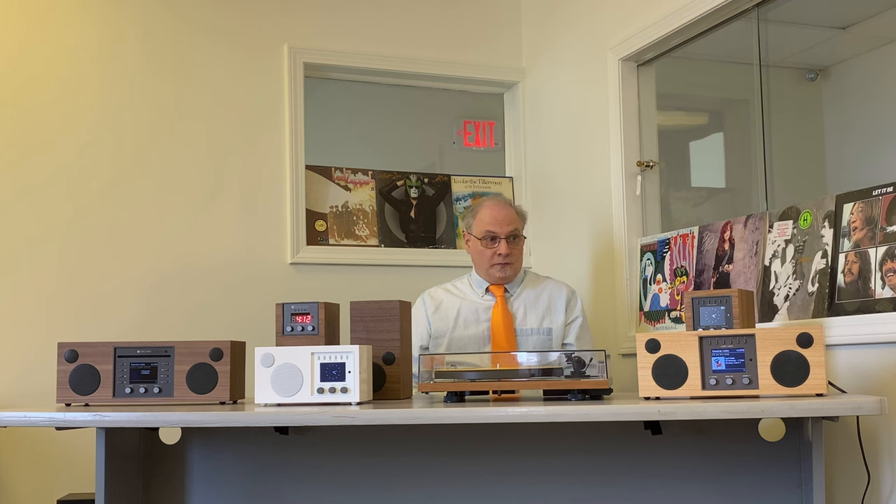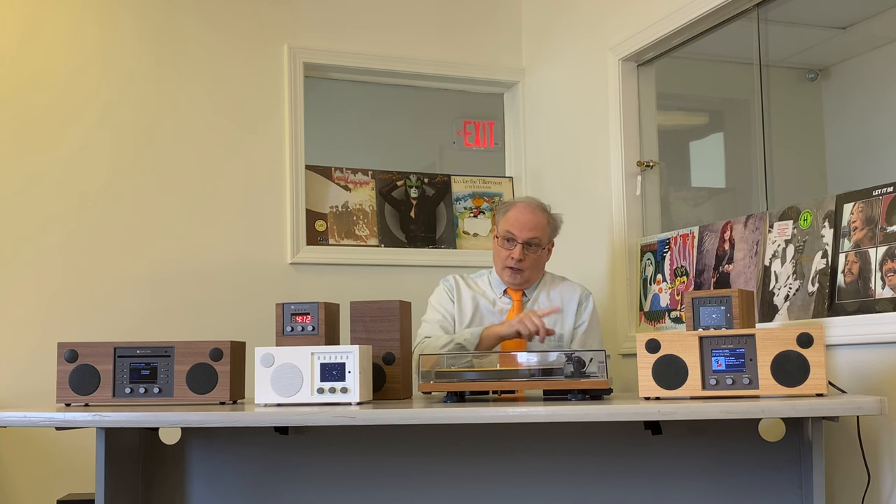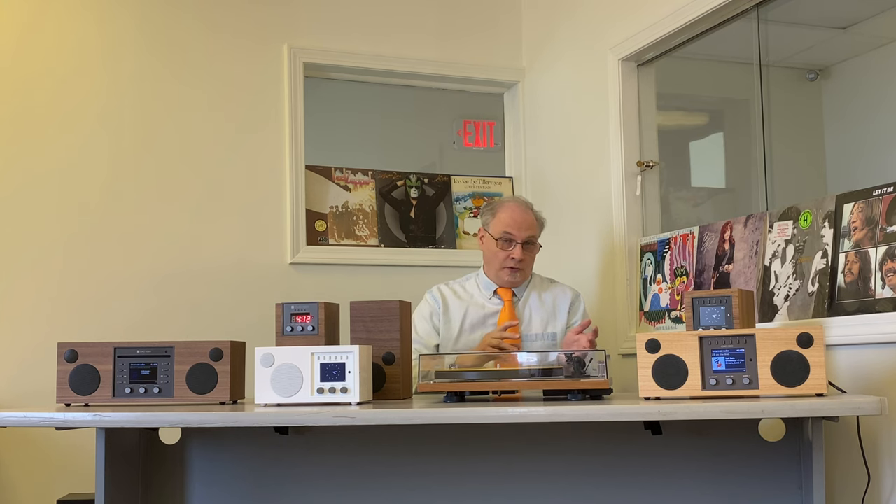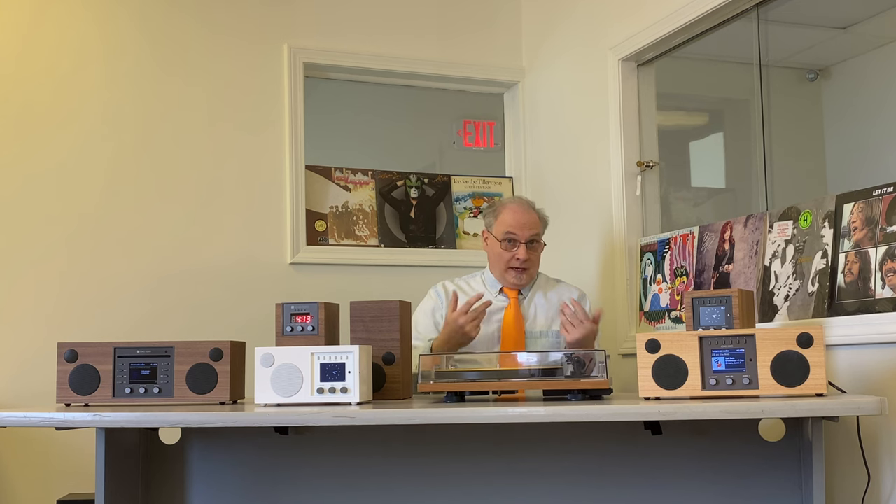There are some differences, particularly with the Duetto and the Musica. If you have a CD collection and it's very important for you to have a CD player, then you'll probably want to focus on Musica, because that's our only model with a built-in CD player. The Duetto and the Musica also have larger displays than Amico and Solo, so it's a bit easier to see the artwork and text. Both Duetto and Musica will give you a little bit better bass response — the boxes are larger with more internal volume.